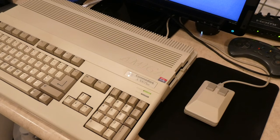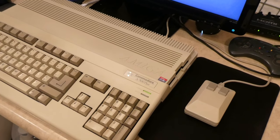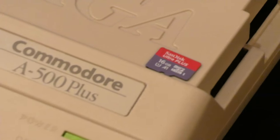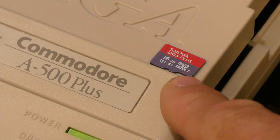Hello and welcome to another episode of Amiga Retro Adventures. Today's going to be a quick tutorial on how to — let's get things in focus — install an SD card.